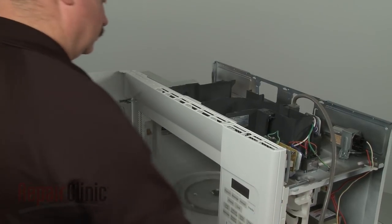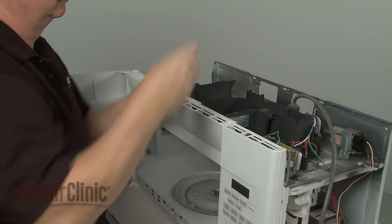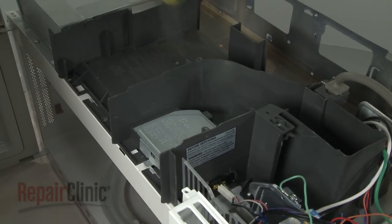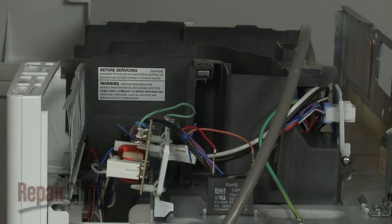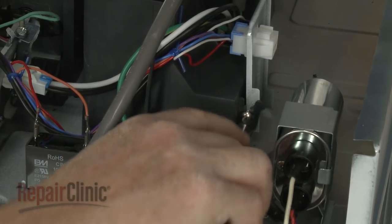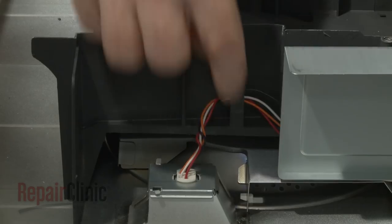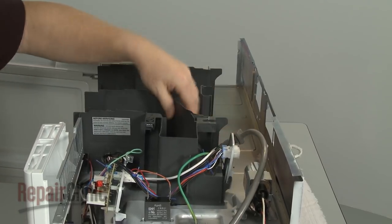Now, remove the screw securing the grill and slide the grill to the left to release it. Remove all of the screws securing the air duct assembly, then detach the mounting tabs, release the wires and the power cord from the retaining tabs, and move the air duct assembly out of the way.